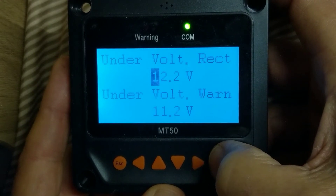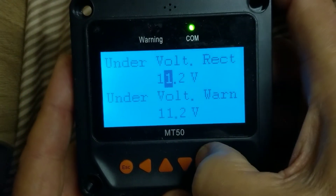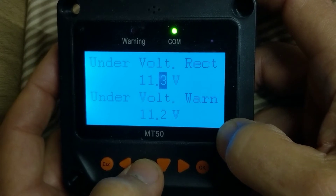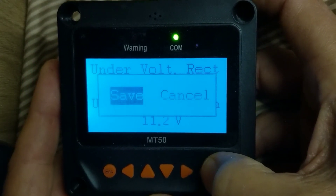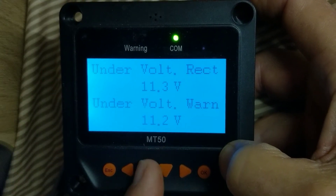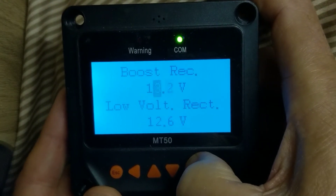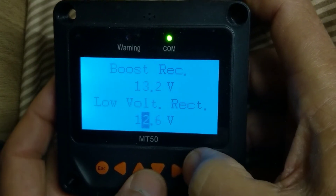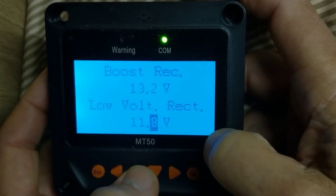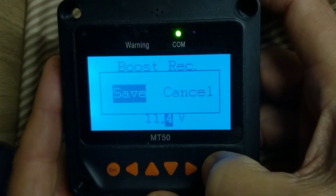I hit Enter again. The next number is 12 — that's no good. I need to change it to 11.3. There's nothing special about these numbers; they just have to be below 12, but you have to do them in a certain order, so please follow this way. I go up arrow to the next screen, hit OK, navigate right, and set this one to 11.4. I hit OK and save. Then I hit Enter again and set the next one to 11.5, and save.